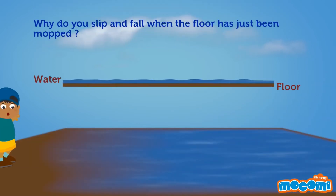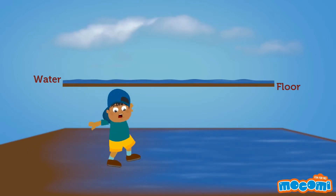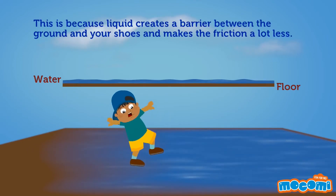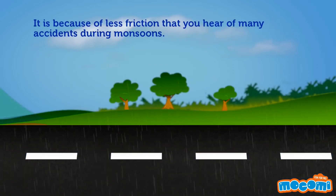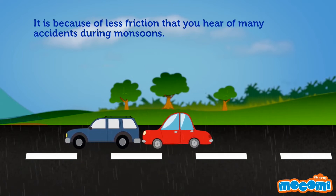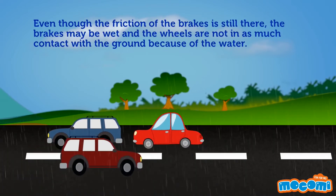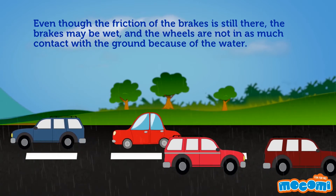Why do you slip and fall when the floor has just been mopped? This is because liquid creates a barrier between the ground and your shoes and makes the friction a lot less. It is because of less friction that you hear of many accidents during monsoons — even though the friction of the brakes is still there, the brakes may be wet and the wheels are not in as much contact with the ground because of the water.